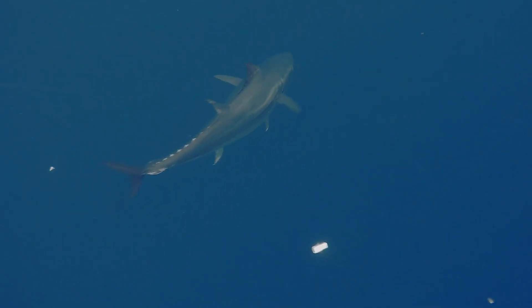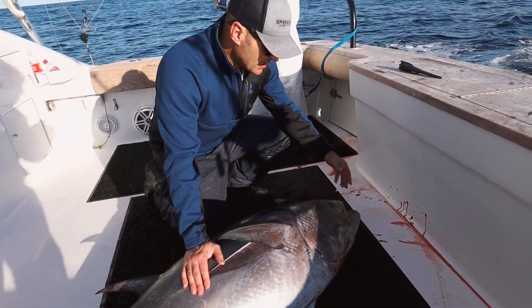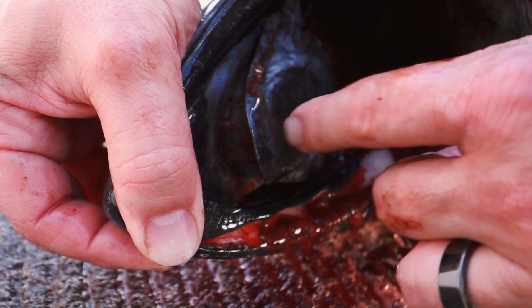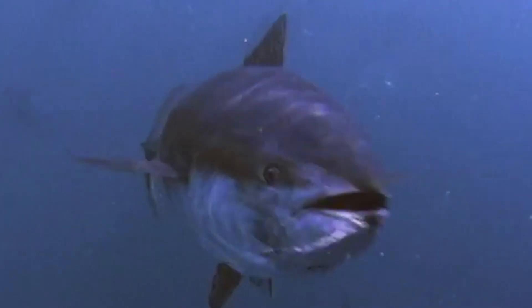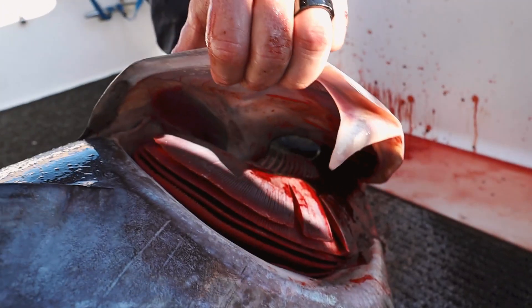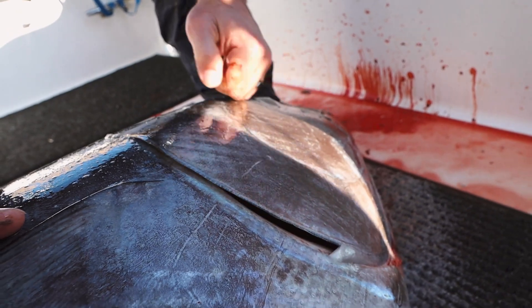I continue to be amazed with just the basic anatomy and design of the bluefin tuna — it's just spectacular. Let's start here at the head area. If you look at its eyes, they're perfectly flush. It actually has a tongue and small teeth, and it just swallows whatever it feeds on whole. You've got your gill plate right here that protects your gills — this thing is really like a plate.